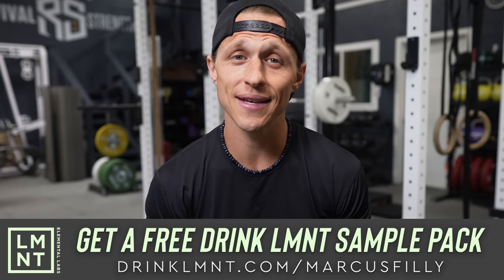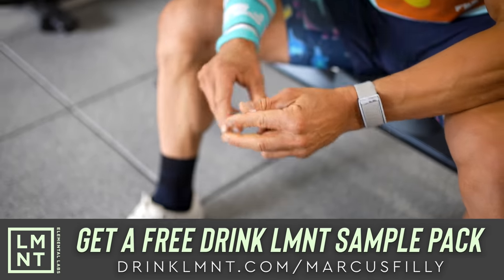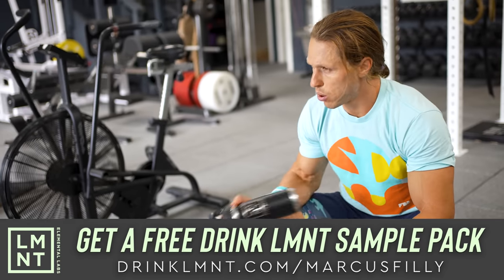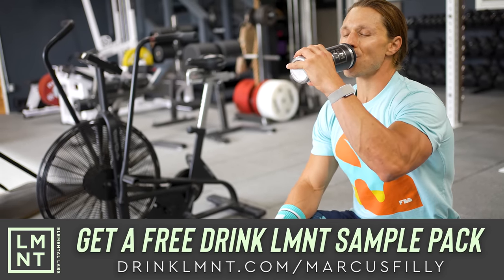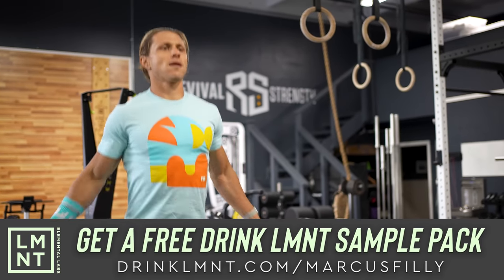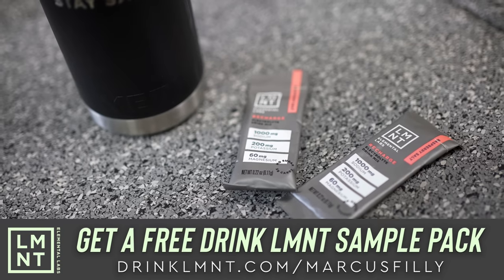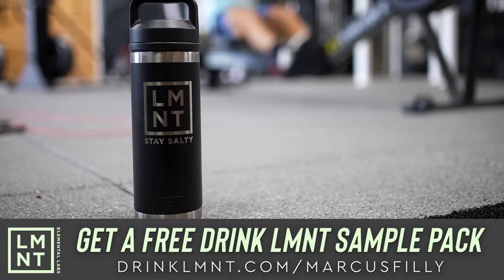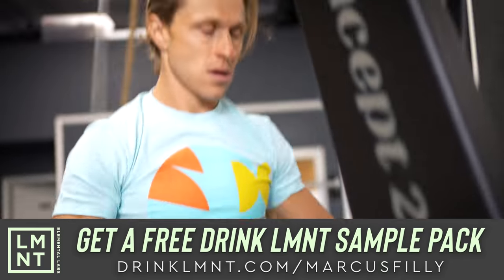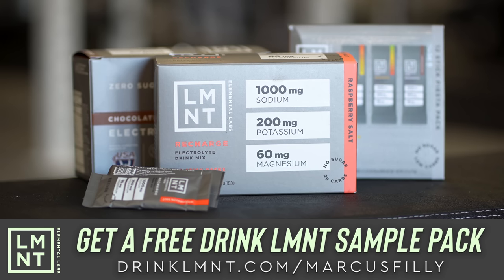This video is brought to you by Element. Element is a tasty electrolyte mix with everything you need and nothing you don't — lots of salt and no sugar. It contains a science-backed ratio of 1,000 milligrams of sodium, 200 milligrams of potassium, and 60 milligrams of magnesium per packet. No sugar, no coloring, no artificial ingredients, no gluten, no fillers, no BS. As a member of our community, you can claim a free Element sample pack at drinkelement.com/MarcusPhilly. My favorite flavor is raspberry salt mixed with ice water.